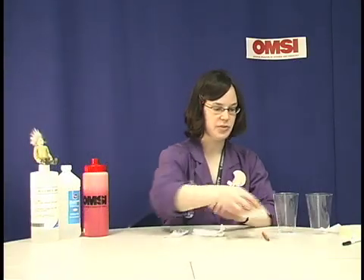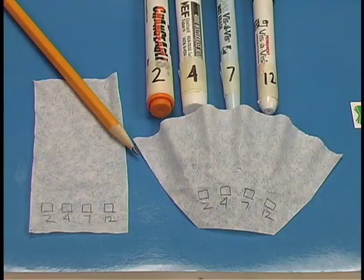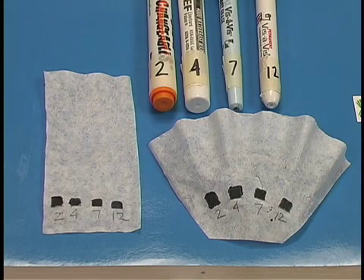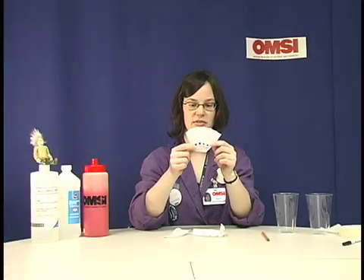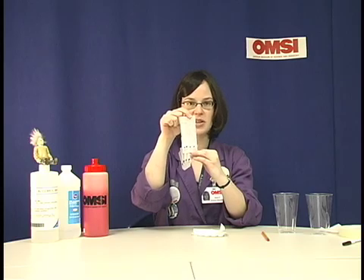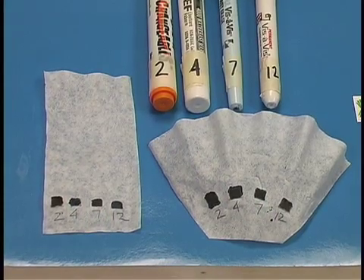Label your filter paper with different boxes using a pencil — you do have to use a pencil for this step. Then you can color in boxes with the different kinds of markers. We have our markers labeled with different numbers so we can identify them easier: 2, 4, 7, and 12. The ink should be about a half an inch away from the edge of the paper, so you have some room.